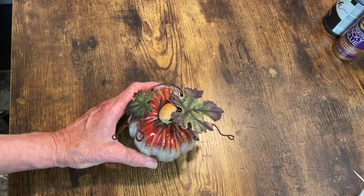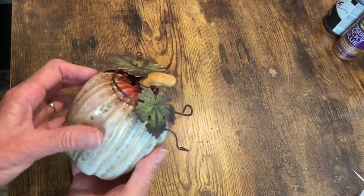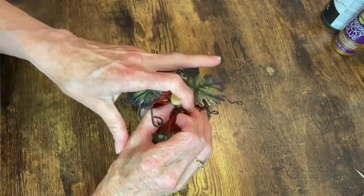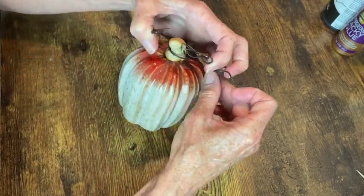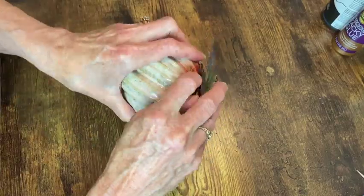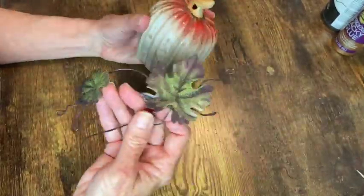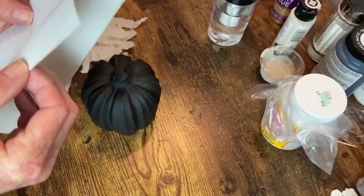For this little pumpkin that I got from the thrift store I want to remove the wire leaf and tendril thing that they have on there. To me those leaves are just too big for that size of pumpkin, and I'm going to do something else.